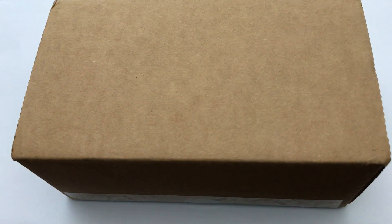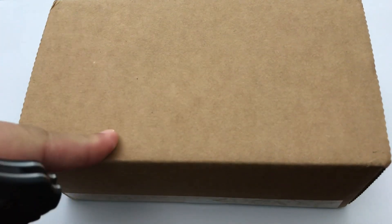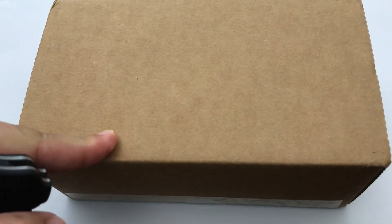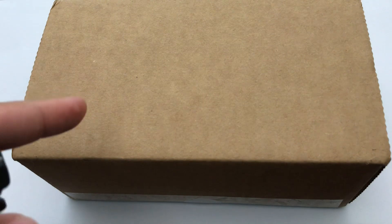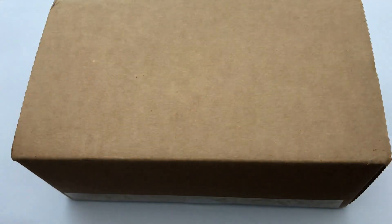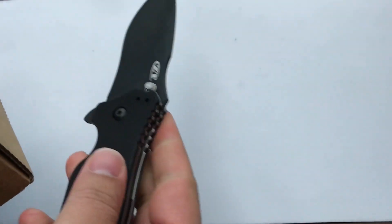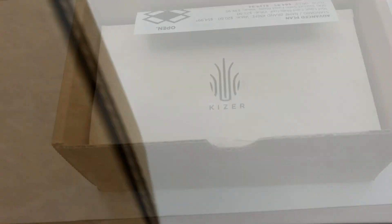Hey guys, welcome back to the channel. We got another box here from Monthly Knife Club. This is the April 2019 Onyx box, so we're going to dig into this. Based on the size, it's probably going to be a folding knife. We got a ZT O350 to open it up with, and we are going to see exactly what we get this month.